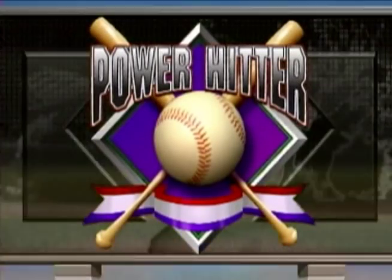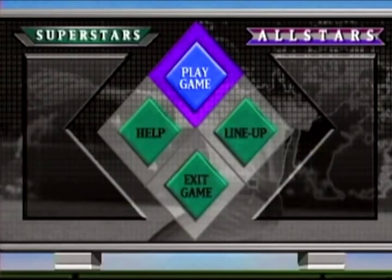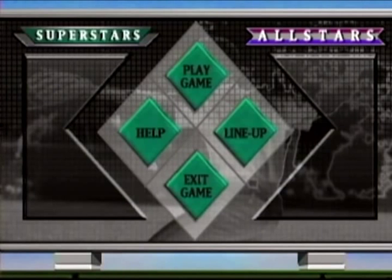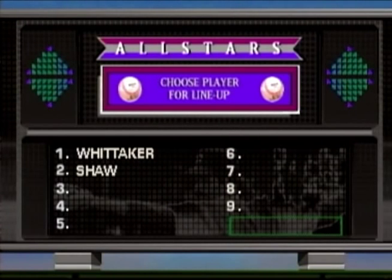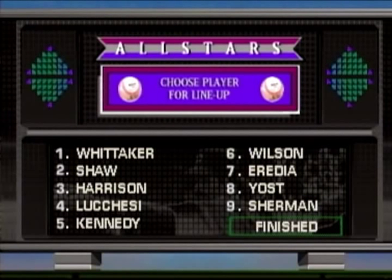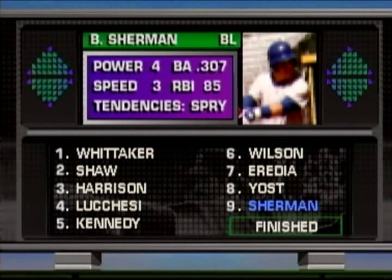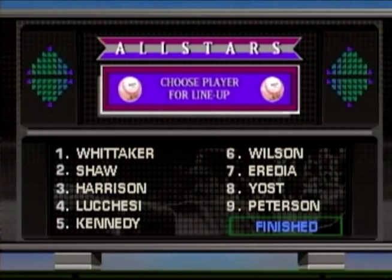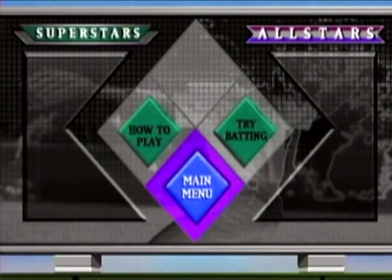It's a baseball game that's interactive. Here you can choose a lineup and do certain things, which is pretty much useless. This is just showing off what the CD-i can do. A lot of the CD-i games are like this — they're not real games like a real baseball game would be on another system. It's more of an interactive demo kind of thing where you have a background and then a guy doing something, and they superimpose that guy over the background.